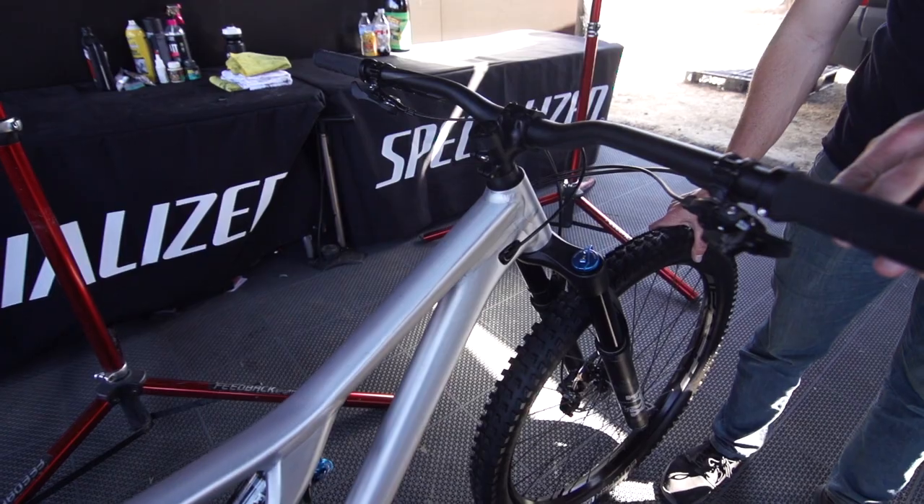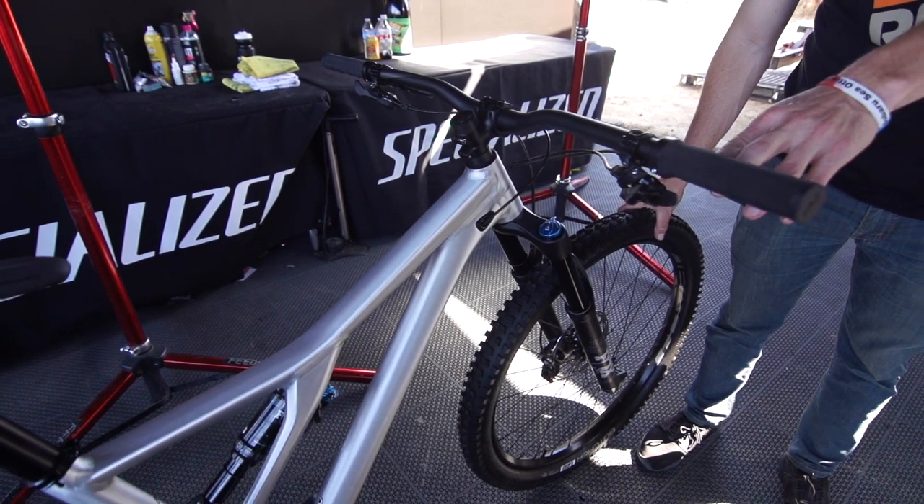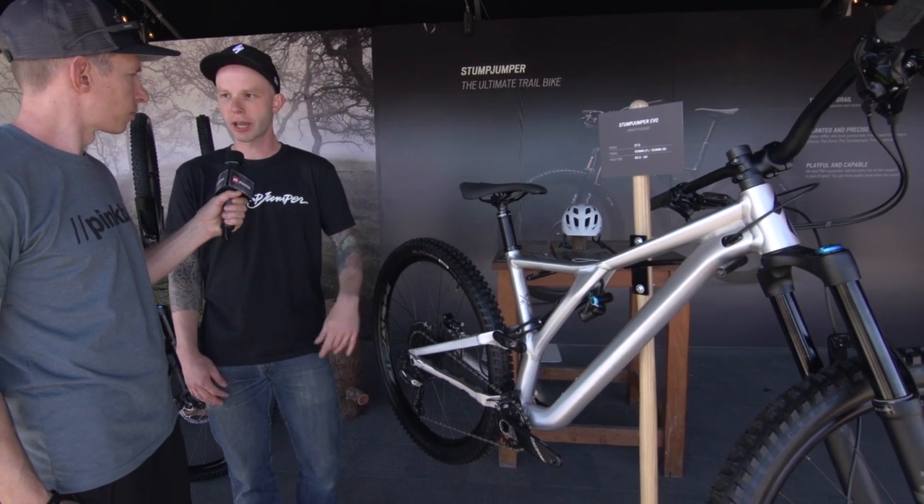We tried to go a little bit more aggressive on the build to match the style of the bike, so you'll see wider bars — 800s on these — front and rear 2.6 tires, Code brakes. Just really trying to make it out of the box a bike that people want to ride and just get out on their own.